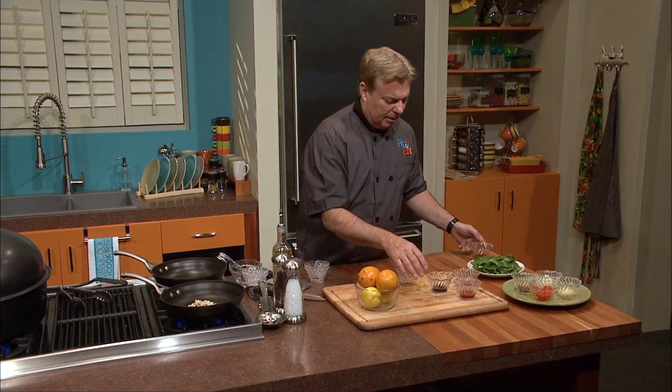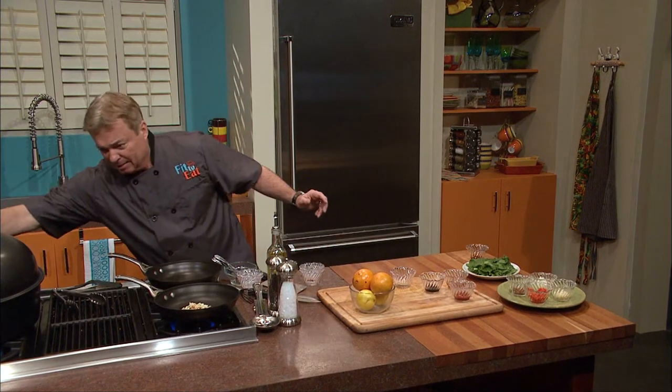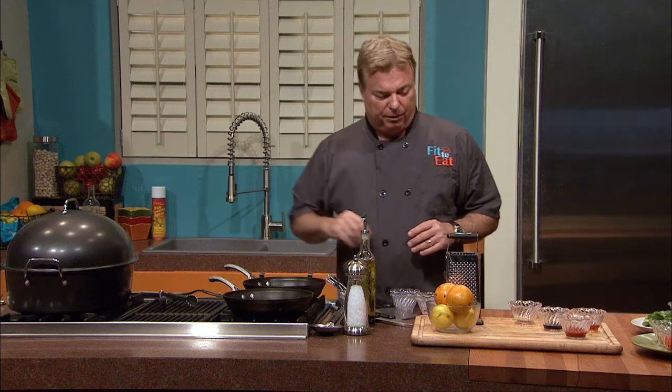Let's put that on the side. Where we're going is to add the citrus. I can see some smoke coming out around the edges of the dome — it's time to turn that down a hair. We're going about six minutes on this — six minutes only, that's all it's going to take — and it's going to have a great smoky flavor.